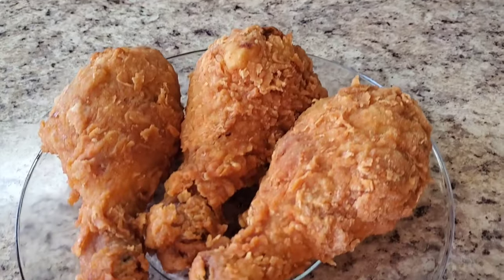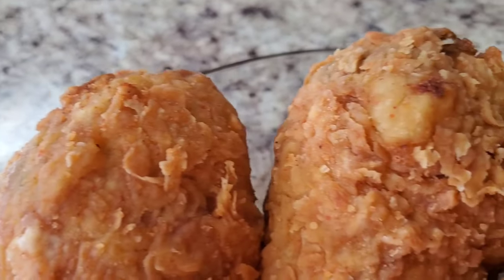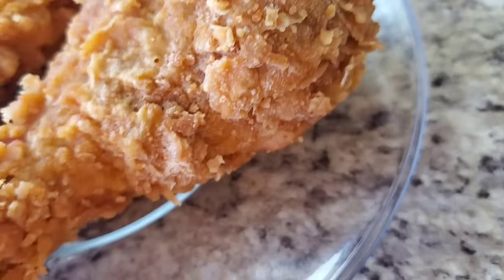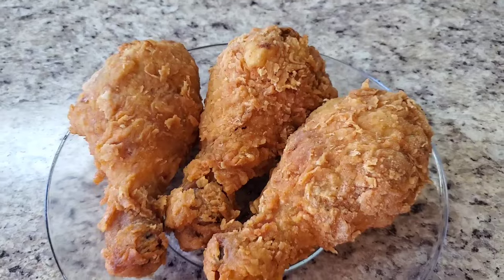Y'all, I'm finished with this crispy fried chicken. Go look at her — she is cute and crispy. You know it tastes good. Thank y'all so much for tuning in. I know y'all got other stuff to do, I ain't trying to hold you. But if you haven't subscribed, please subscribe, comment, hit that like button, also hit the bell to be notified. Please stay safe out there. I love y'all. See you again next time. Bye-bye.